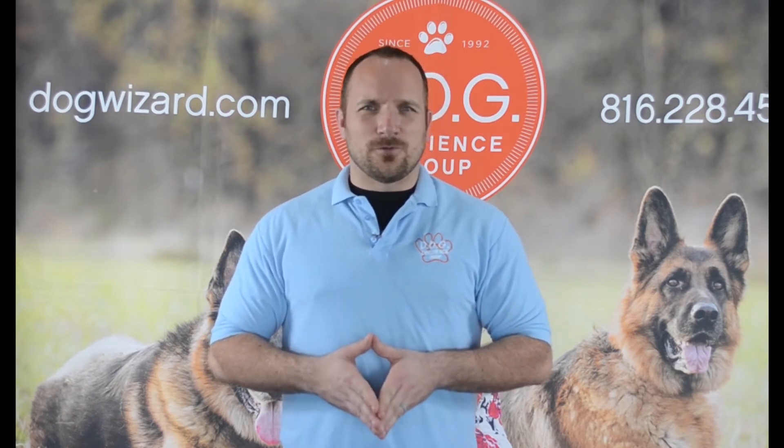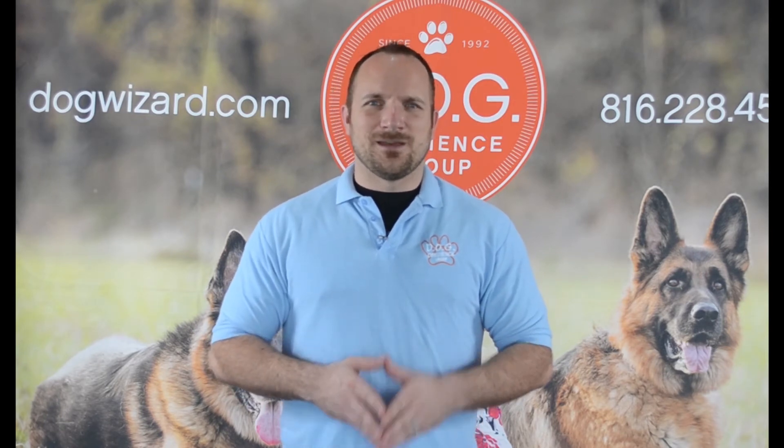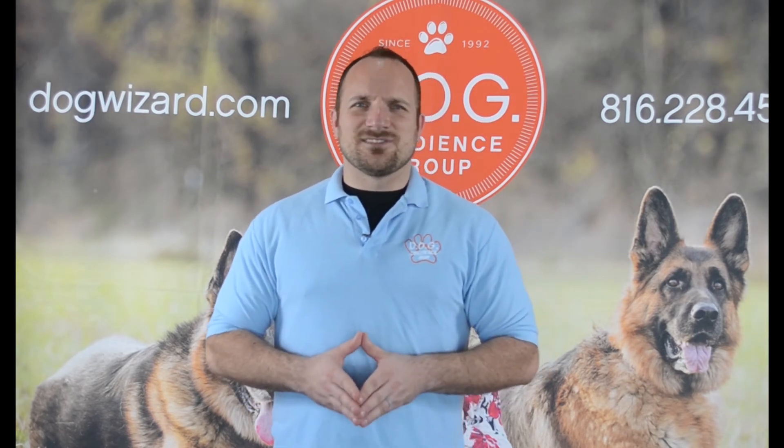Once you've opened the door fully, simply tell your dog 'free' and let them out the door. That's this episode. We can't wait to see you at our next one.